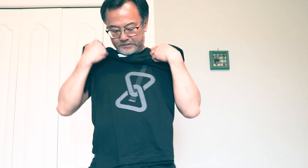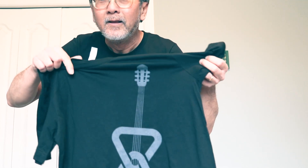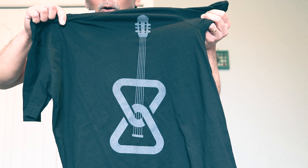Check out my new Mitel t-shirts. That's the Mitel logo right there, and they made it look like a guitar. Look at that — perfect fit.